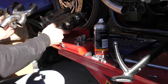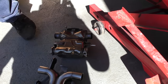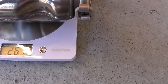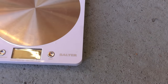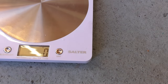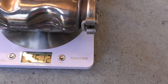Before fitting, let's do a quick weight comparison. The original cat on the scales weighs 2.61 kilograms. The X-pipe weighs in at 728 grams. So the X-pipe is more than a third of the weight of the original cat — approximately 2 kilograms lighter. Less weight, more speed.